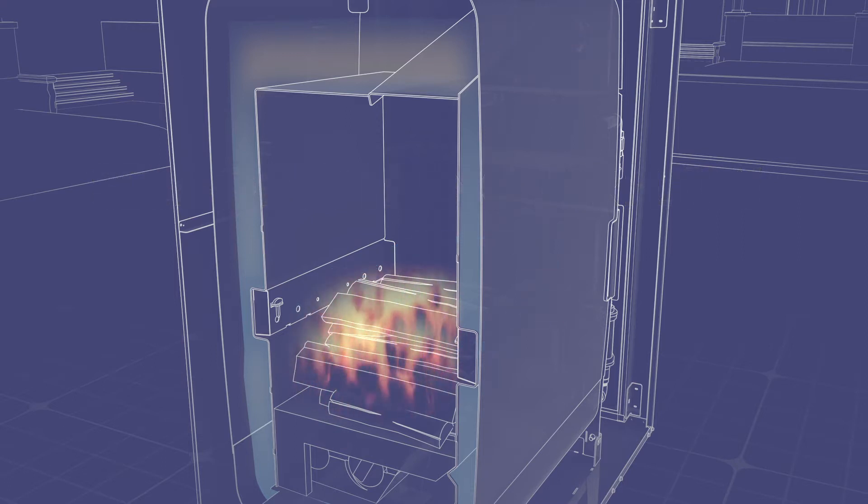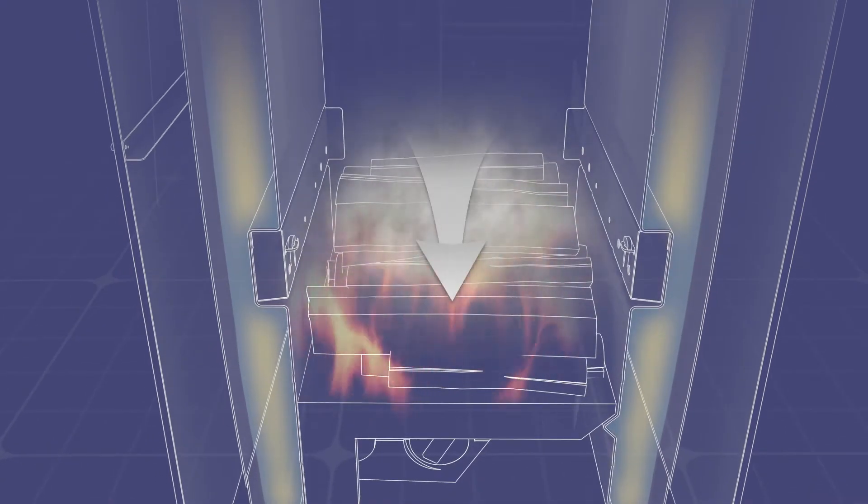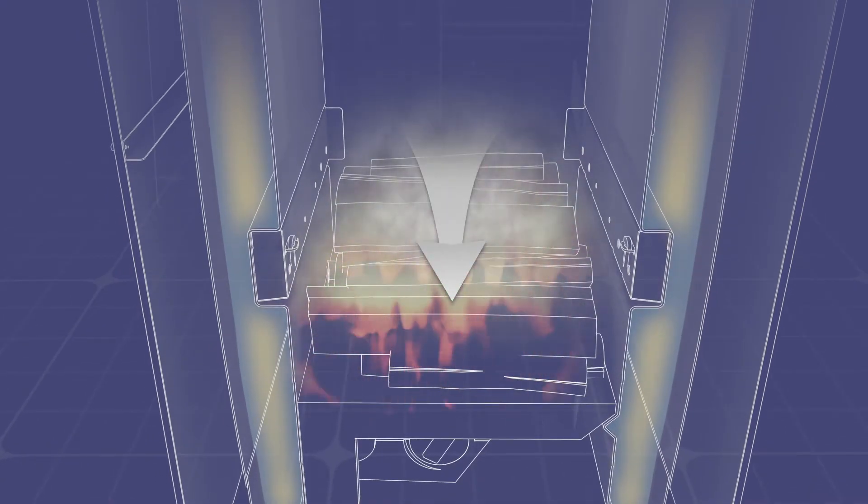In a G-Series furnace, as smoke and hot gases are released from the burning wood in the firebox, they are pulled down into a secondary combustion chamber.